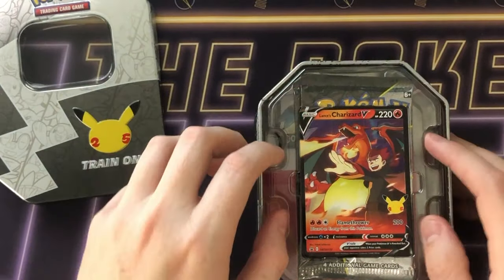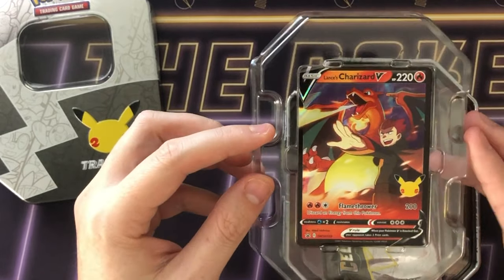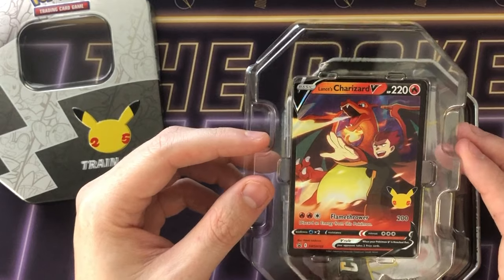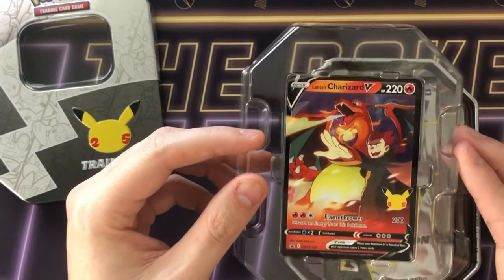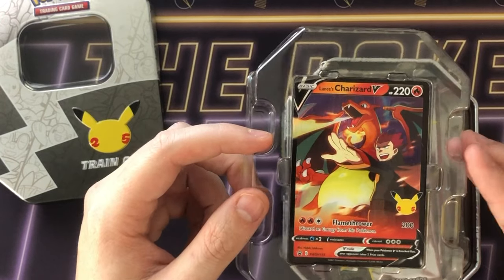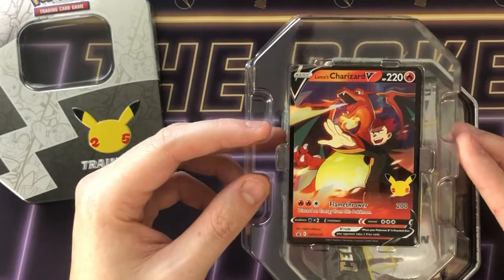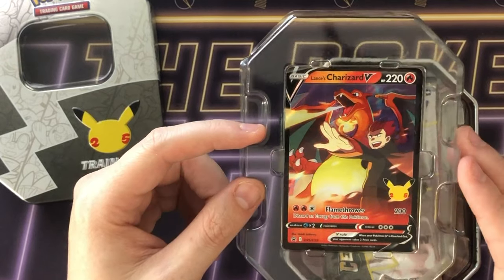So let's crack this open. Straight away there's a promo card — I need the Lance's Charizard, I don't actually have it. I'm close to having a complete master set of Celebrations. It's not the hardest set to get but trying to get every single card pack-pulled is a bit harder. I need nine cards, that's all I need — not including the promos, but there's another promo to add.